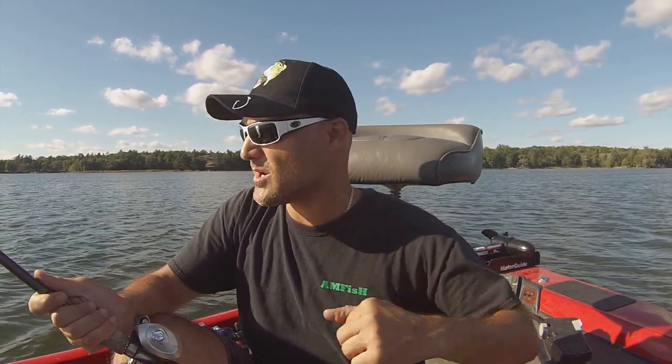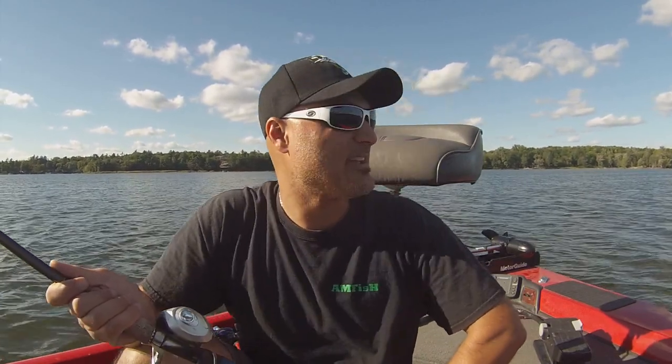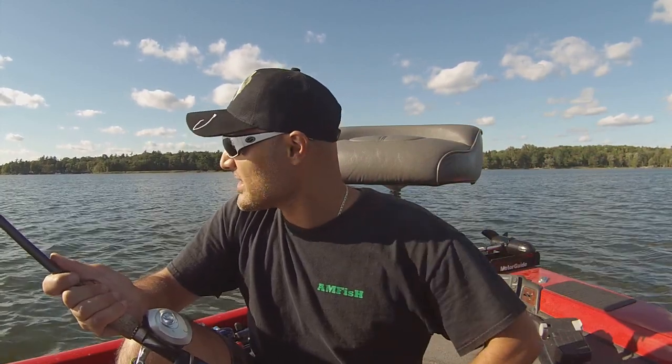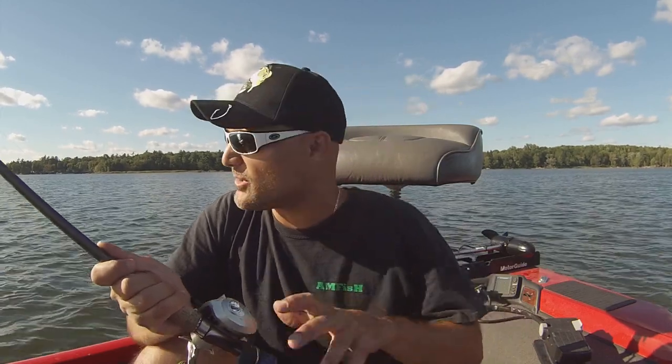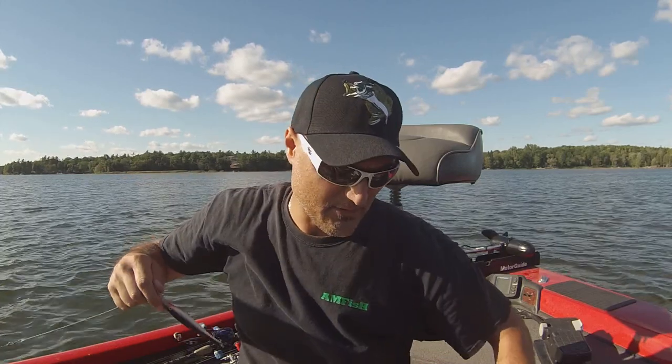This specific one is about silent baits, and you may scratch your head and go 'silent baits — I don't know what a silent bait is, everything I see out there has rattles in it, makes a lot of noise.' Over the years a lot of baits and manufacturers have put rattles in almost everything. I've got one here that I want to show you that doesn't have rattles in it — you can still find some.